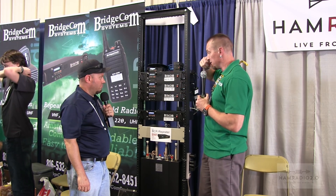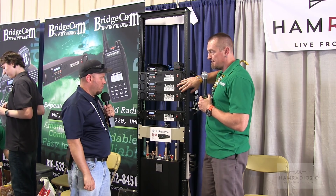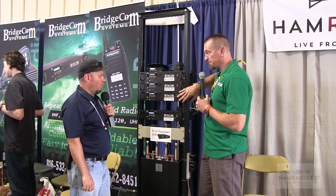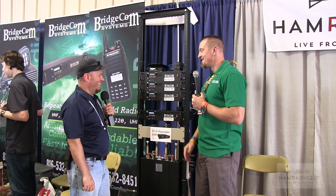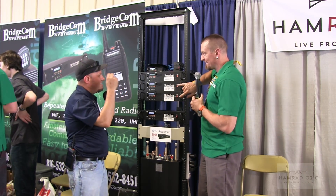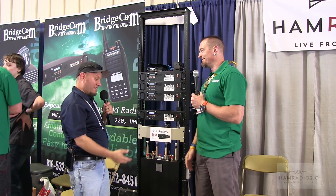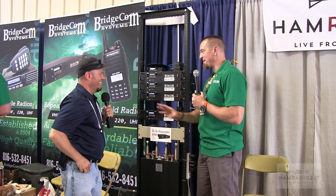For those of you that may not know the model numbers: 220 is 220 megahertz, 1.25 meter. 50V is VHF or 2 meter. And then there's the 440, the 40U. Why is it called 50V? Because 50 is 50 watts, and V is VHF. Technically 6 meters is VHF, and technically 220 is VHF as well — but we can go down that rabbit hole another day.